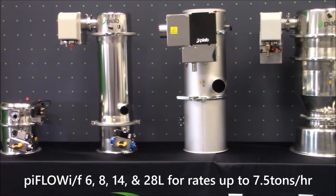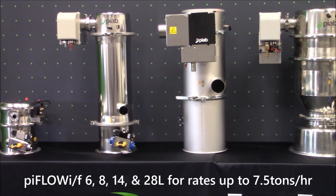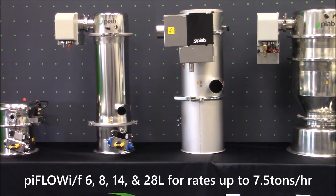Next up is the PIFLO I or PIFLO F. It is constructed using stainless steel 304 brushed finish and is available with product volumes of 6 liter, 8 liter, 14 liter, and 28 liter. It is typically used for conveying up to 7.5 tons per hour maximum capacity and is used in industrial, chemical, or low food application segments.